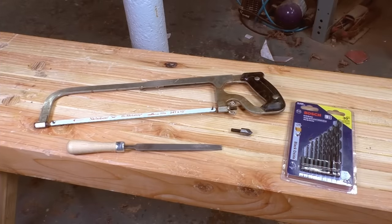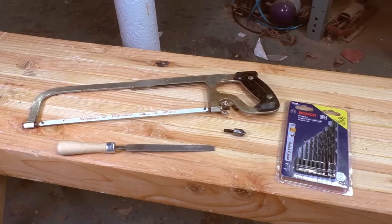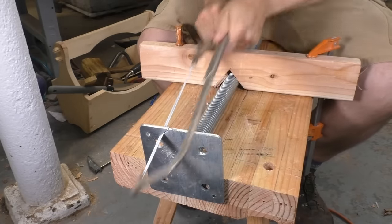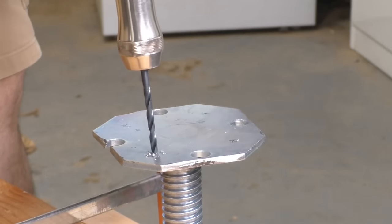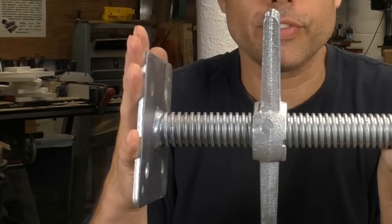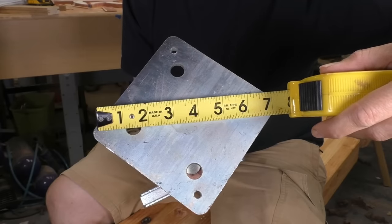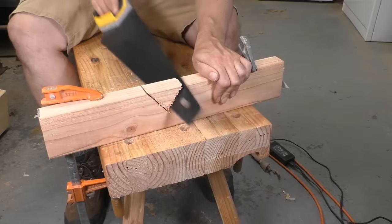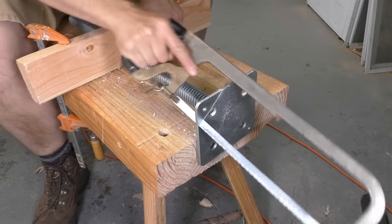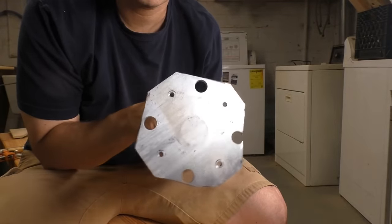To do the metal work on this project, you're going to need a hacksaw, a small file, a selection of drill bits, and a countersink. These are common, inexpensive metalworking tools that you're probably going to use a lot if you continue to make things. Now's a good time to invest in them. I've put links to all of these tools, including the jack screw, in the description. The flat plate at the end of the jack screw will make a great basis for our hub, but right now it's too big — we need it to be no more than six inches wide in any direction. We'll make a quick holder by cutting a v-shape into a 2x4 and clamping it down while we cut off the corners of the plate with the hacksaw and clean them up with a file. The end result doesn't need to be pretty — it just needs to be a little bit smaller.